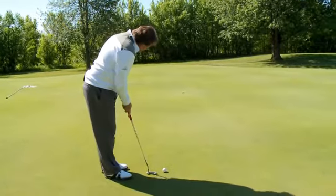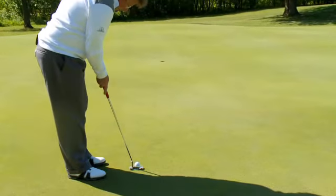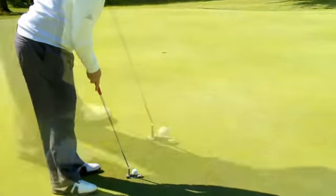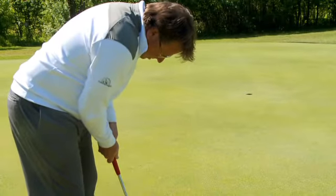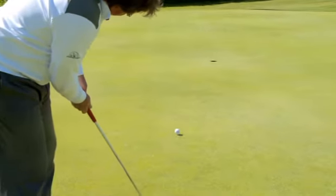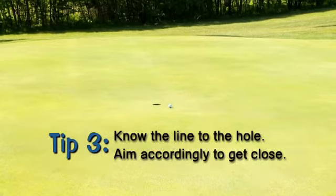We talked a little bit about our speed of putt — nice pace. We also want to find our correct line of putt. I read this as a left edge putt, meaning the putt will actually go slightly to the right. So I'm lining up, trying to hit that ball right at that left edge. You need correct speed and correct line to have a successful putt.